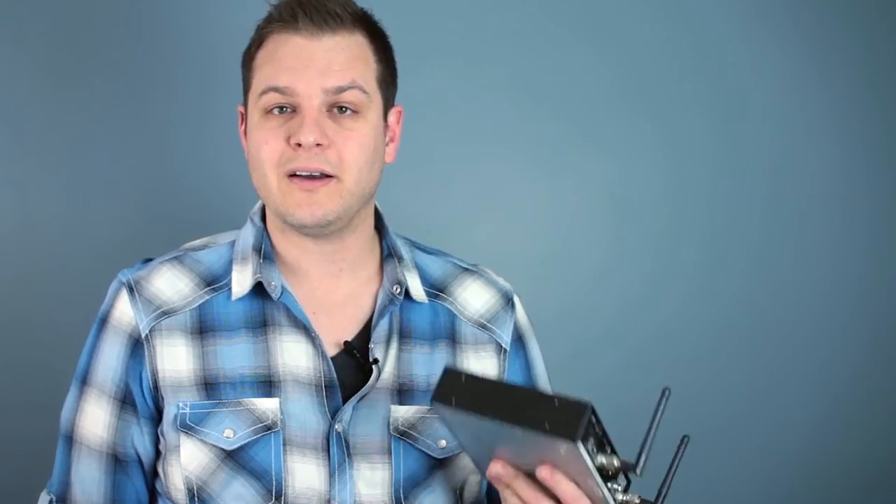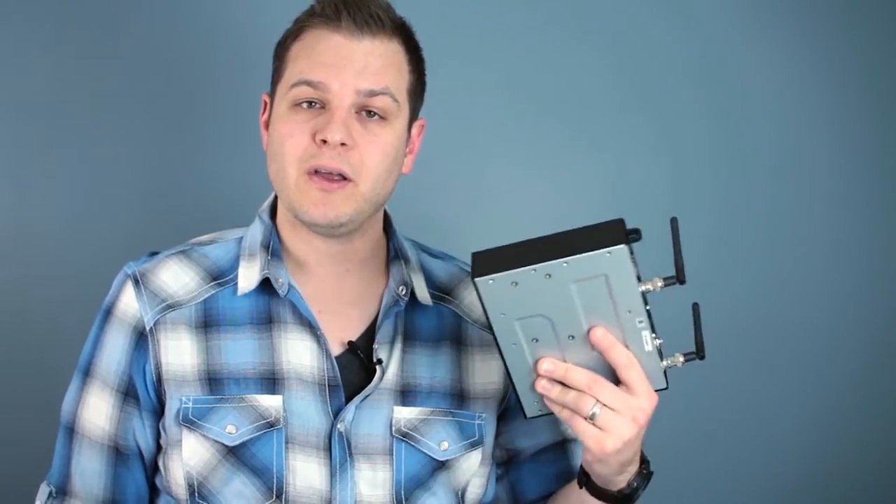I've been using it for about a month where I lead worship, and it has worked just fine. We have a lot of different wireless systems there — other Shure systems, Sennheiser systems — and everything talks to one another and sounds great. We use Shure products where I lead worship, and I use Shure products here at Worship Tutorials.